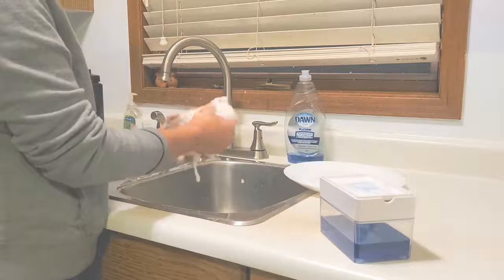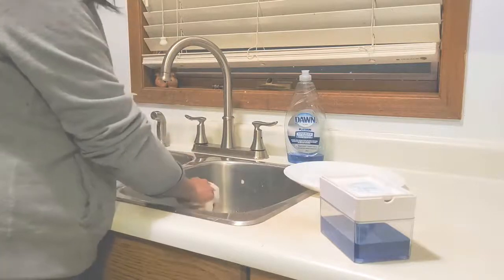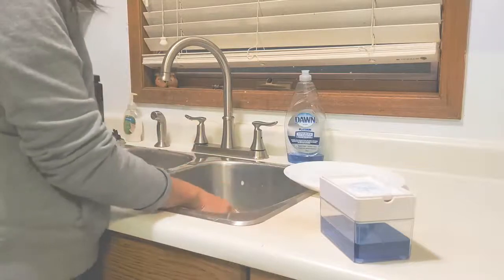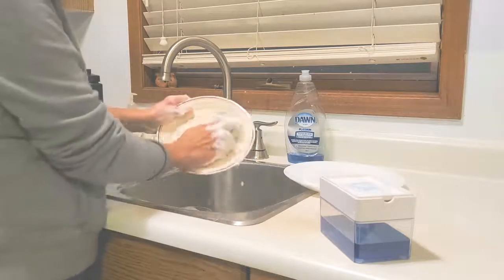I only press it once, didn't press it again. I'm gonna test this — this is a dirty plate.